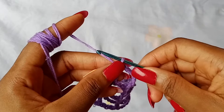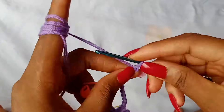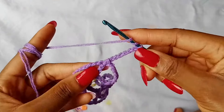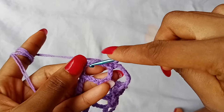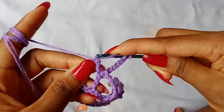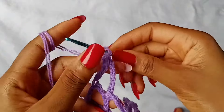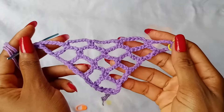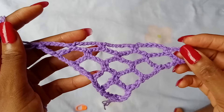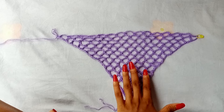Since this is the last space, to finish off the row, you are going to chain 7. Then take out the stitch marker, skip 3 chains of that same last space — 1, 2, 3 — and work a treble crochet in the next chain. All you have to do from here is repeat row 5 continuously until you get to the size of bandana that you prefer.